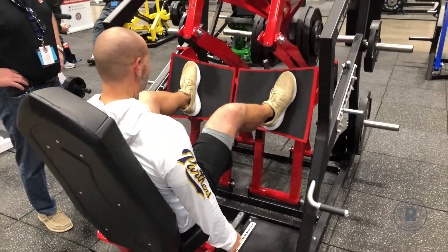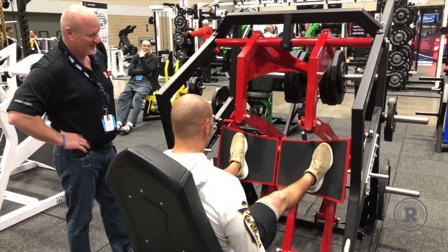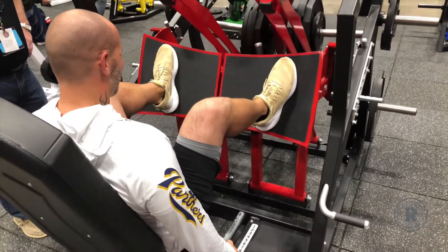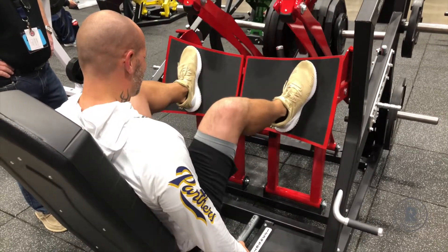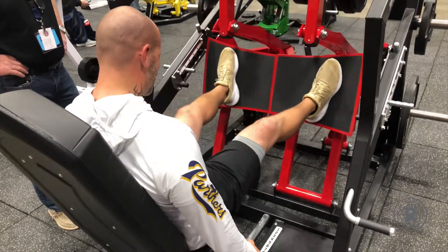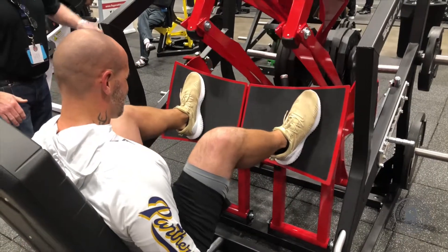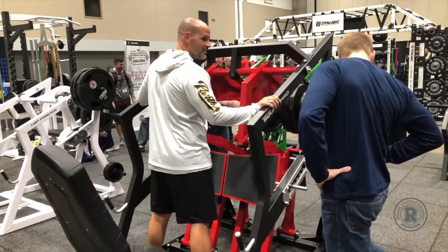Seven. Keep it, keep it solid. There you go, 10. There we go — I felt that one right there. 12. Good. This is 13. There you go, 14. One more brother. Fifteen. Good. Awesome.